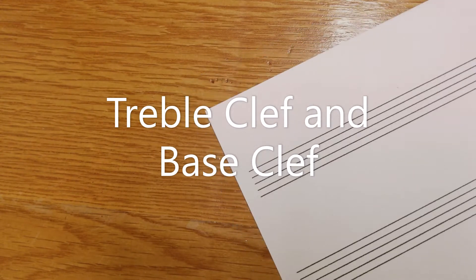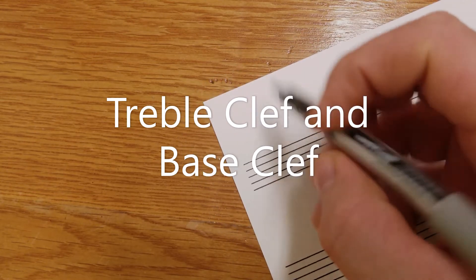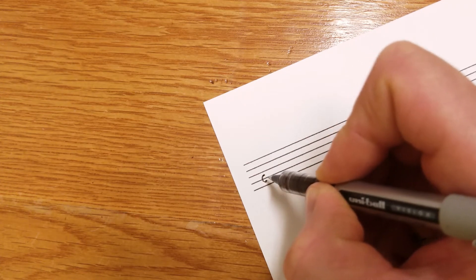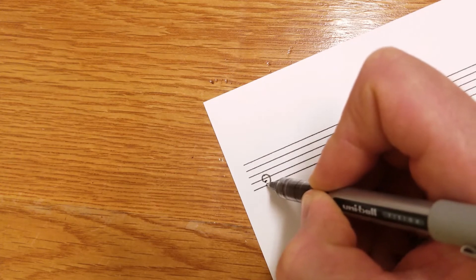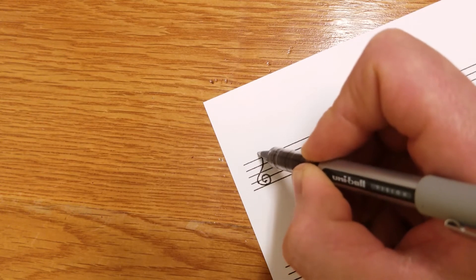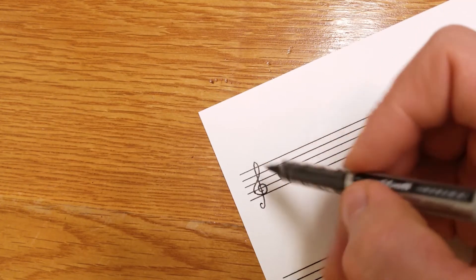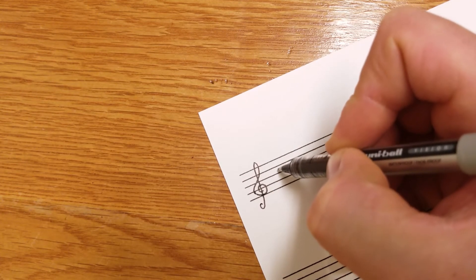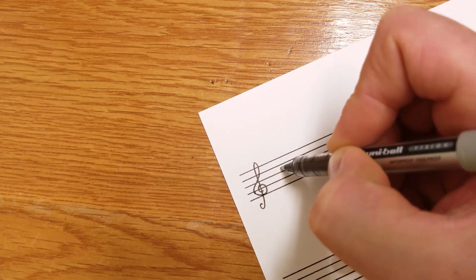Here I'm going to show you the difference between a treble clef and a bass clef — how you draw them. The treble clef starts with a C and we wrap around it, keeping a nice distance from the middle. Now the bass clef — we actually start with a C as well. The treble clef uses the second line from the bottom, and the bass clef uses the second line from the top. We're going to go around that line, just like we drew a C around the treble clef line — our bass clef draws a C around this line.